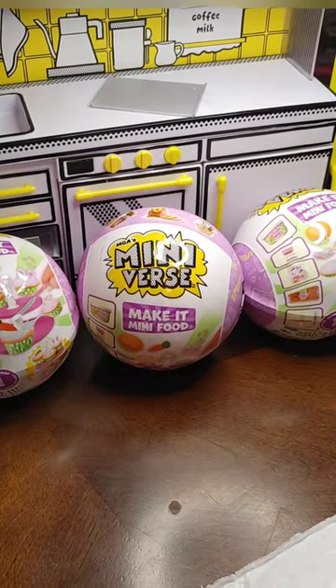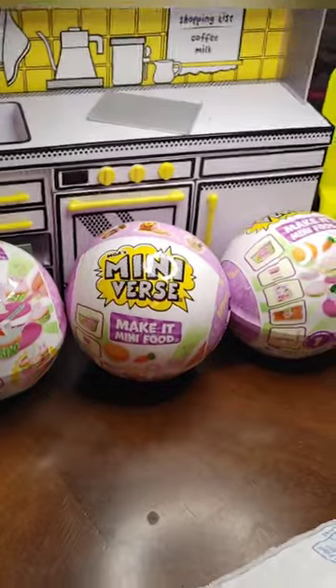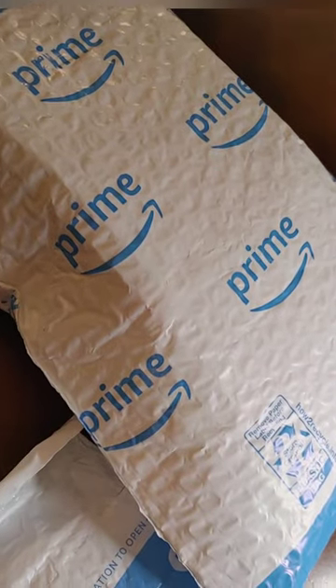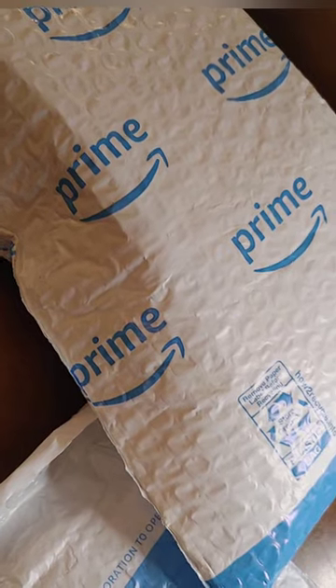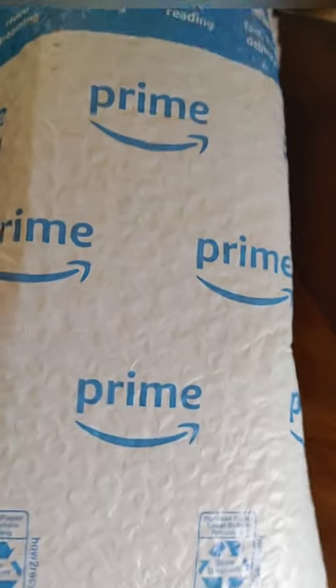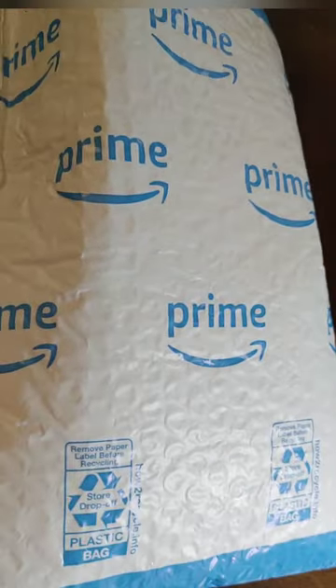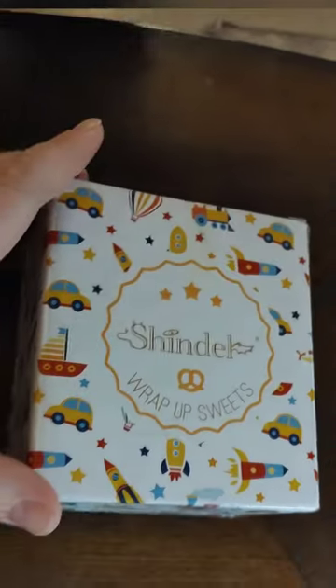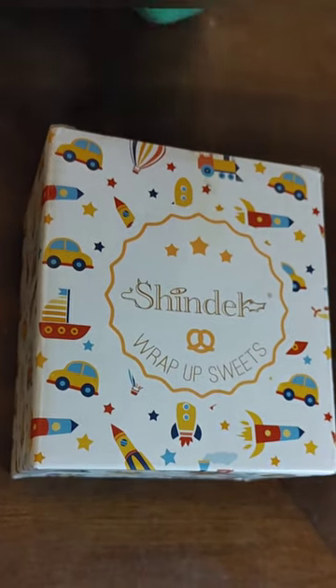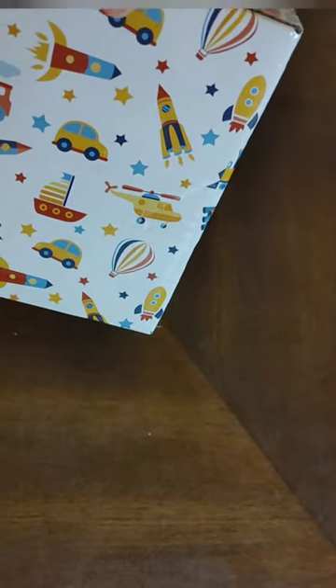All right, so we are setting up our mini verse set and we have some packages — we're gonna do a little unboxing. What do you think is in there? Okay, let's open it up and see. Keep it on the table. It's a space one. Okay, bring it over and — hmm, okay, open it. We might need a knife.